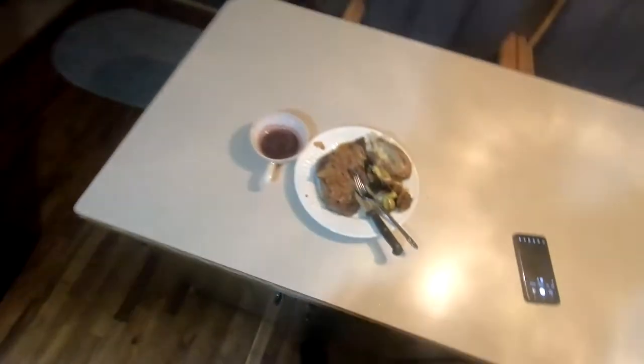Listen to that primal scream — that's a man enjoying his food. Anyways, thanks for watching, have a lovely morning, afternoon, evening, night, day, week, month, year, whatever it is you're watching this video. Goodbye.